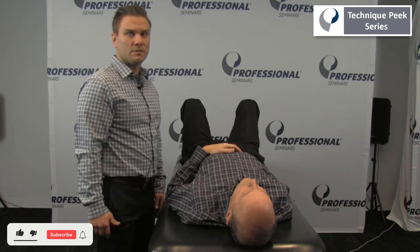Hi, this is Frank Effner here with Technique Peak. Next, we will assess the length of the latissimus dorsi and also teres major.